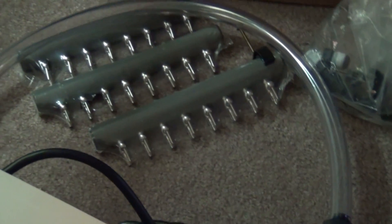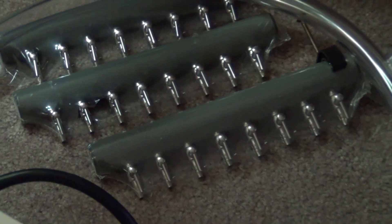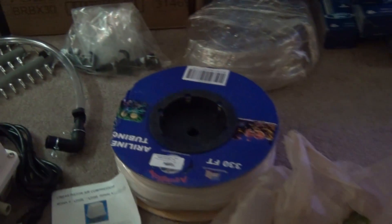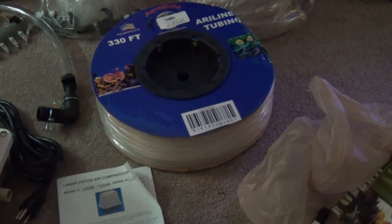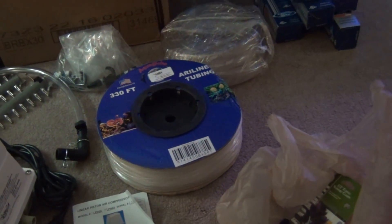I have some wall clamps for the manifolds — you can see one right there. They just have the wall clamp so all you do is put them on the wall, nail them in, put your pump up, do the tubing, turn it on and you're ready to rock. Right here is a big spool of airline tubing — 330 feet of silicone tubing — and I've heard nothing but good things about silicone tubing. This 330 feet was only $22, so that's a steal. I also stopped by the hardware store and picked up some wall clamps since I have half-inch tubing, to run it around my wall and hold it a little better.